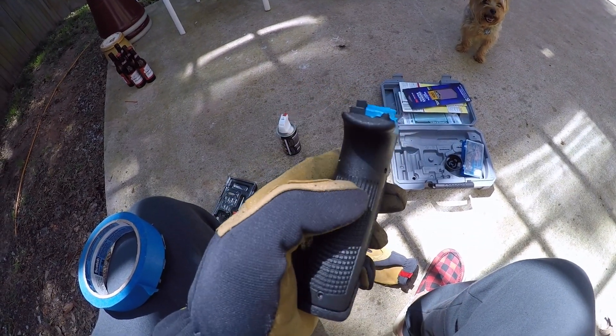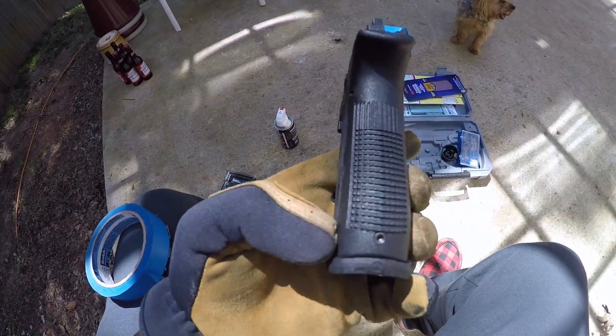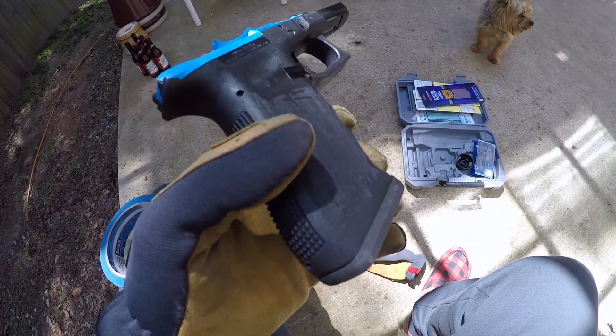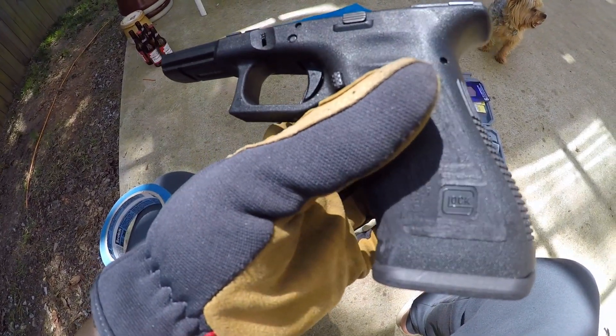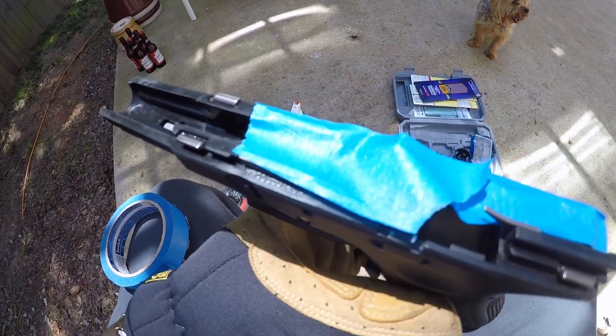That's what we got going on so far, just getting a little bit of sanding work going on here. I've got the Magpul magwell — hence magwell — which is really nice. I'm going to leave it on there so when I get the cuts done it's nice. I'm going to leave the Glock logo as well.